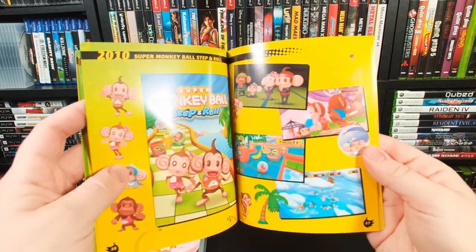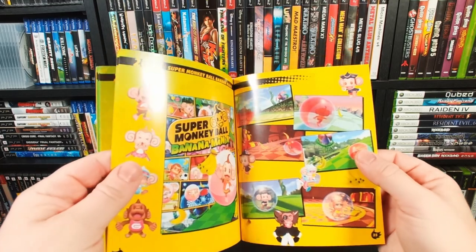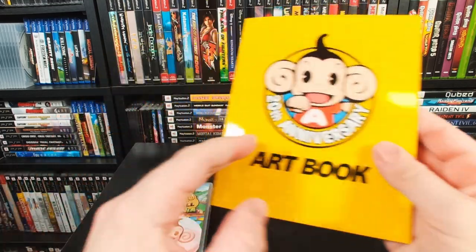Overall, it's pretty nice, and if you're a Super Monkey Ball fan, it's worth picking up. And the game's only $39.99, so it's actually at a pretty good value that they include this.